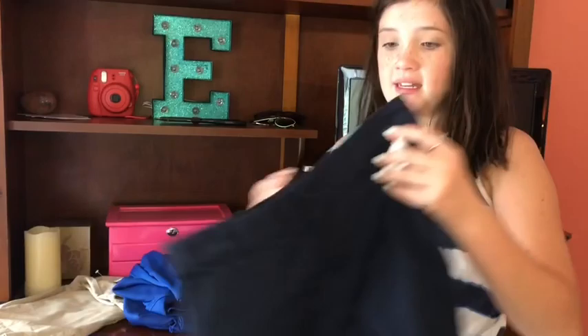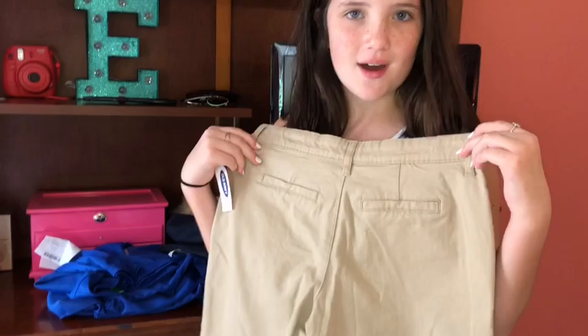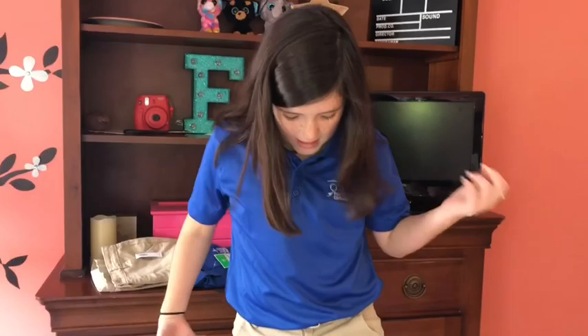I have a uniform that I wear to school. I have a choice to wear navy shorts — these are new, so I have to cut the tags — or khakis. I think I'm going to wear the khakis for the first day of school. I'm going to try them on and if they fit, I'll go cut the tag.